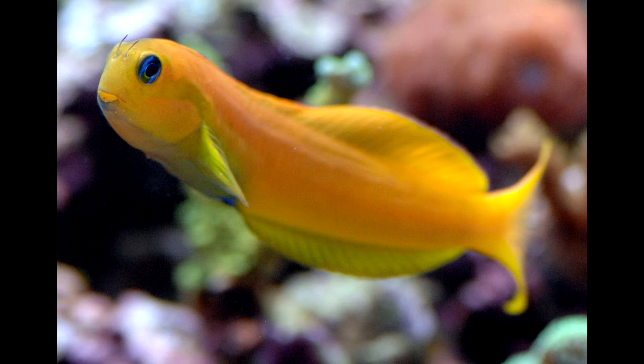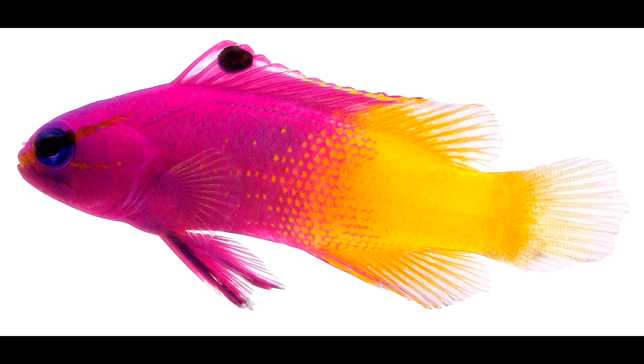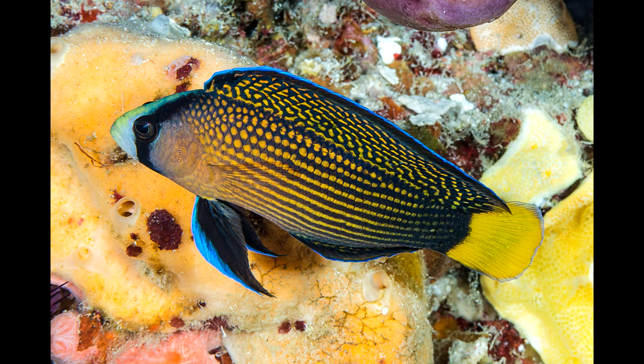The next fish I'd look at adding is some sort of dottyback. The main ones I'd recommend are the world dottyback — which has an amazing color contrast of pink and yellow — a royal gramma, and a splendid dottyback. They're small and really colorful. Keep them by themselves as they will fight if you try to pair them. Around feeding time, dottybacks are a great choice and pretty hardy.